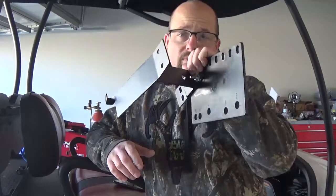Instead of using these cheap flimsy brackets that came with the rear seat kit for my golf cart, I decided to make my own. I'm Jeff. Welcome to Cart Crazy.